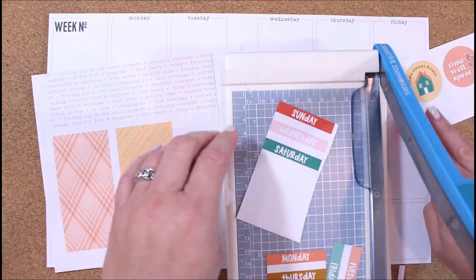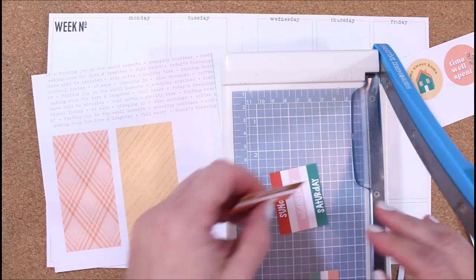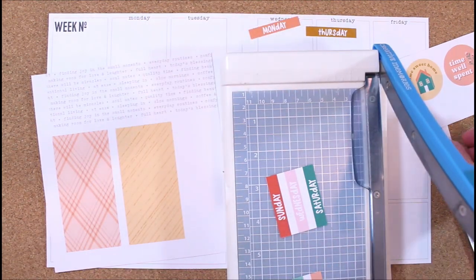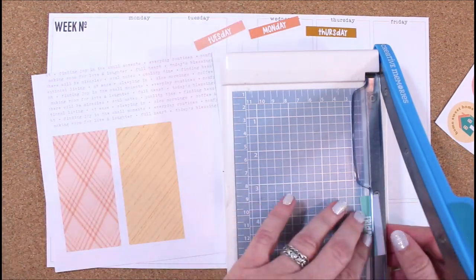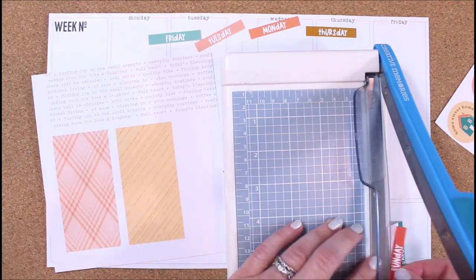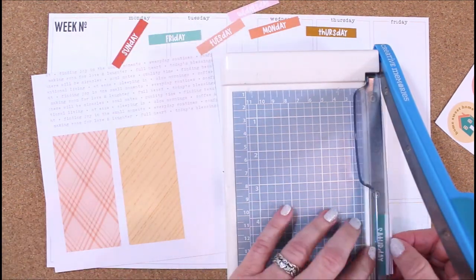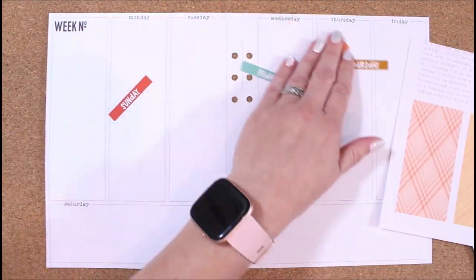It obviously has the days of the week on my page here, but I like to make them a little more decorative, so I thought this would be a fun way to do that. That font I think is called Hello Sunday. By sampling the colors from the digital, it already matches what's in the digitals and in the kit. I sized these probably just a little smaller than two inches wide because each of these vertical columns are two inches, and the height is probably about 0.35 inches.